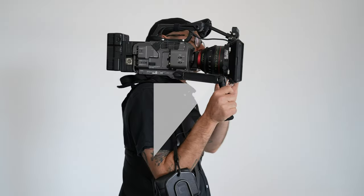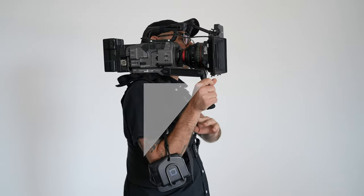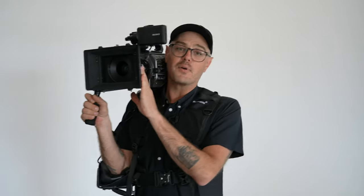You can see a triangle that's formed between the camera, your forearm, and your bicep, which creates a little truss for the camera to rest on. It also pops your shoulder up a little bit, which creates a more level platform for the camera to rest on as well.